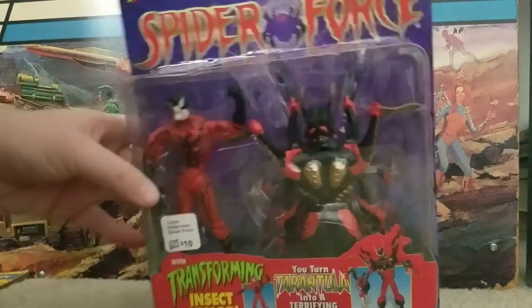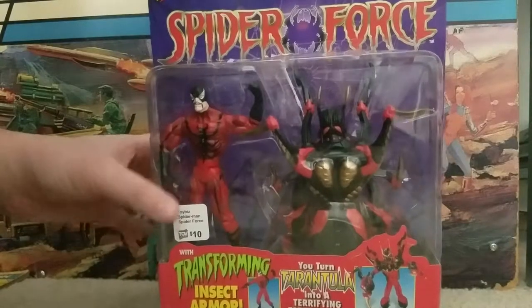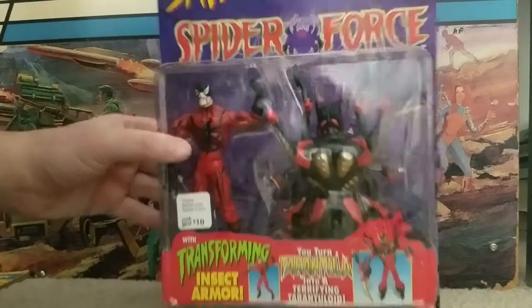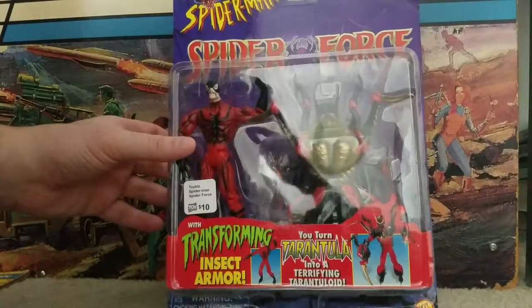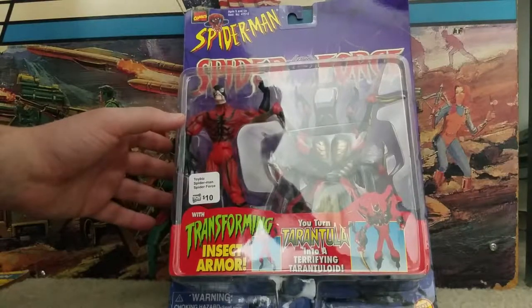Here we have another one of the many, many, many Toy Biz Spider-Man sort of sub-lines. This is the Spider-Man Spider-Force line with Tarantula.